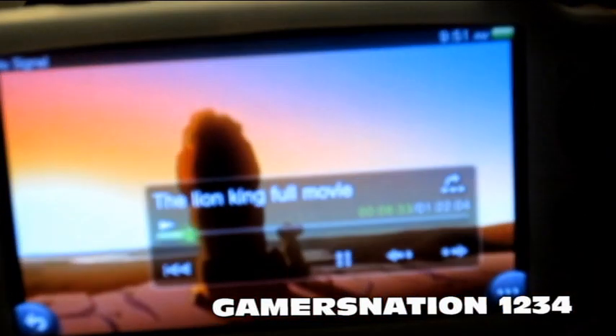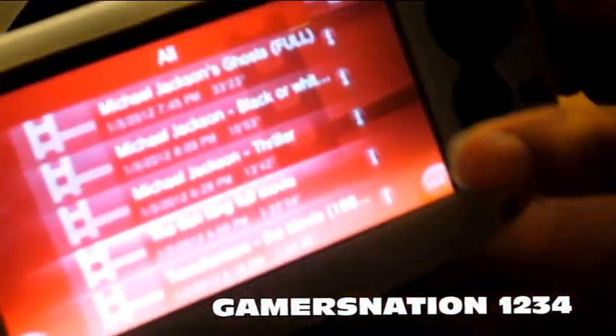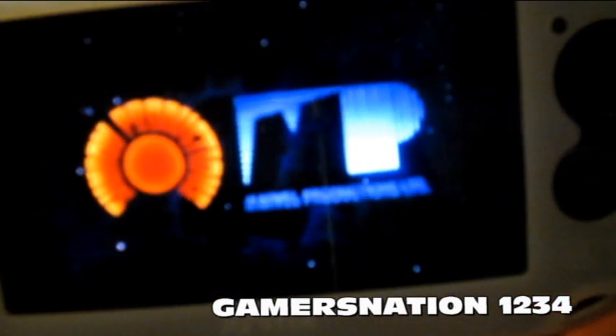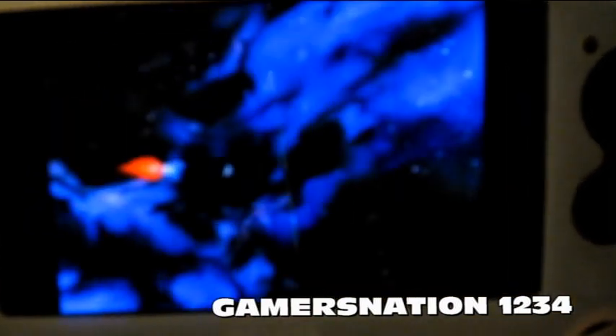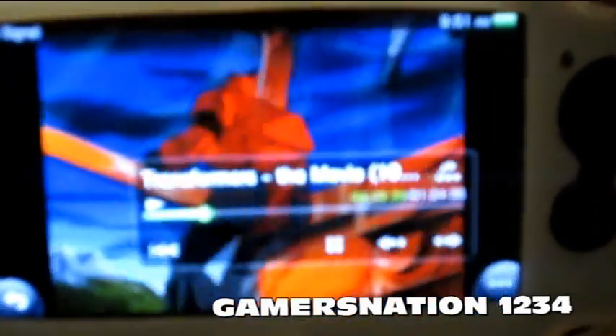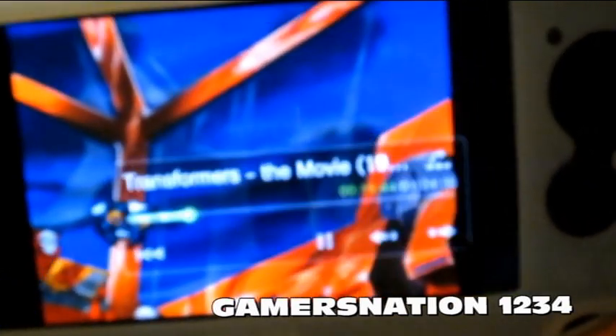That's the Lion King. The other movie I downloaded was Transformers, so let's check that out real quick. The battery is doing well. And like I said, this is a very old movie — it's kind of like in Technicolor almost. And there you go, Transformers.